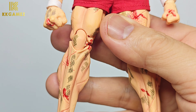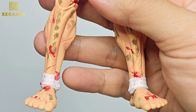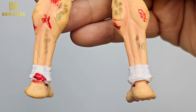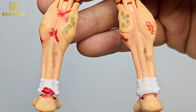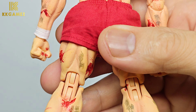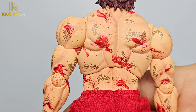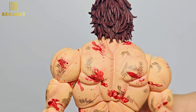My impression is that the dirty parts are drawn line by line, so it takes time to complete the dirty and blood detailing on this figure. On the back side, there are still dirty parts and blood all over his body.